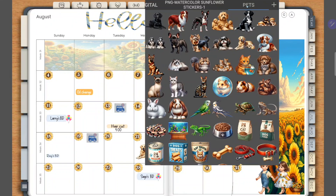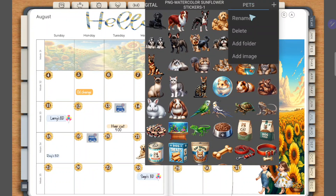The other options up here under these folders: you can rename this folder if you'd like once you have it in Penly, you can delete this folder from Penly — it won't delete it from your device, it'll just delete it from your Penly options. You can also add another folder in addition to the one you just imported, or you can add a single image.